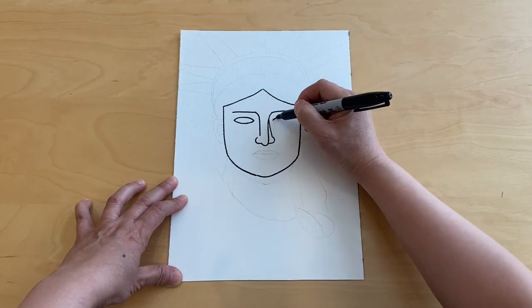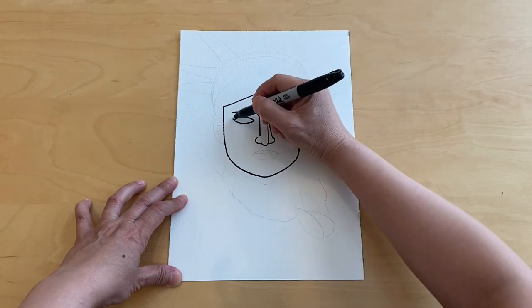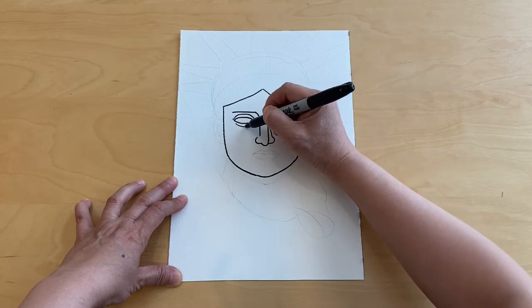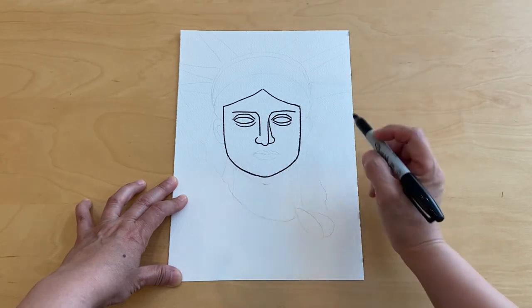Draw two almond shapes and go ahead add a line on top and a line on the bottom. Now we're going to move on to draw the mouth.